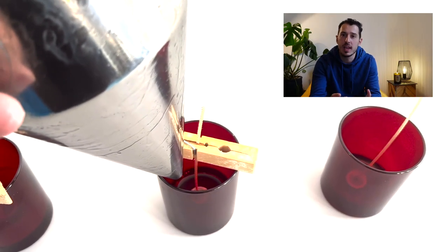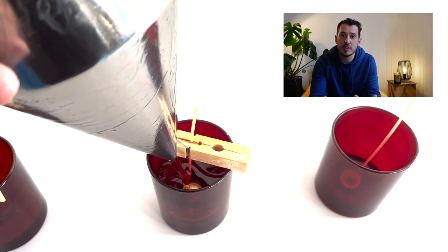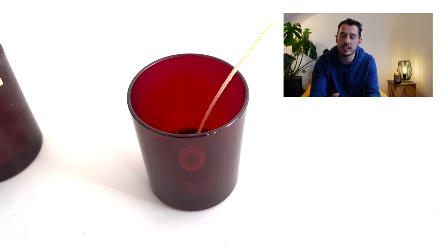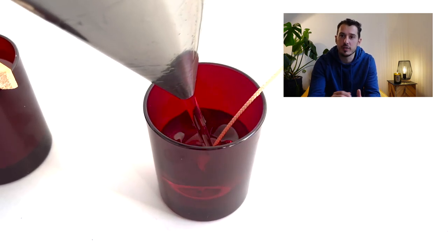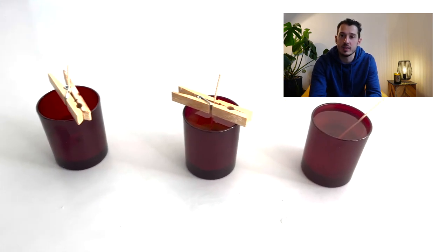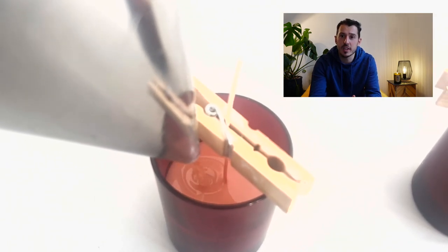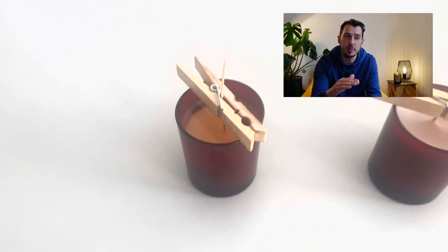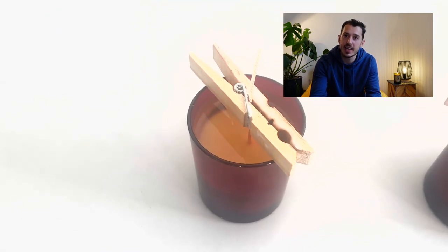The second method: pour the full candle and secure the wick in place as normal, then come back and fix it afterwards. You can see the first method — the half-poured candle — has now set really smoothly because there's no room for air to congregate underneath. We top it up with the next layer and that should be pretty much done. If there is an air bubble it'll be really small and easy to fix with a heat gun since it won't be any deeper than halfway down the candle.